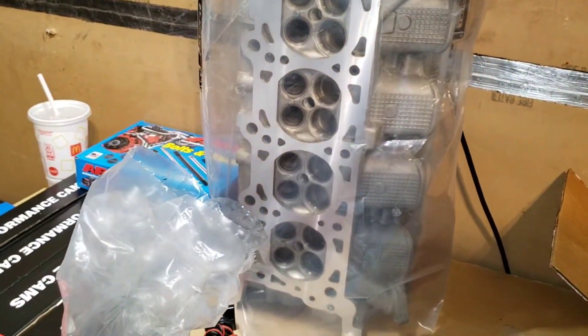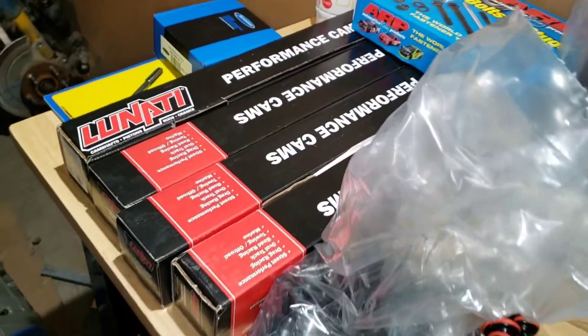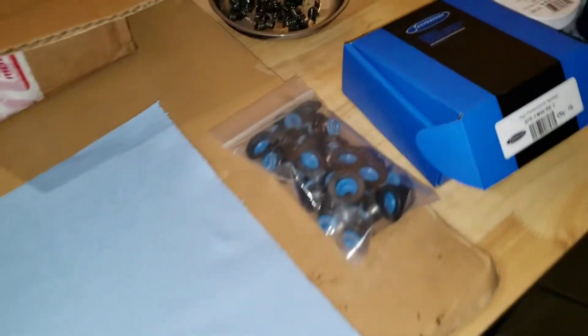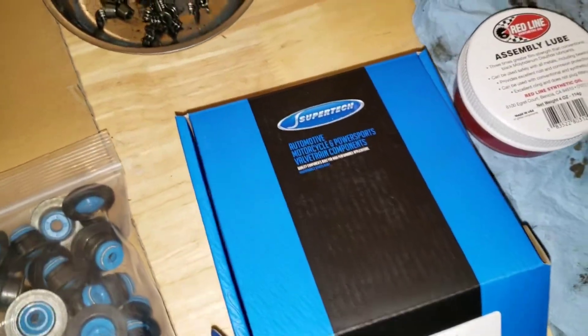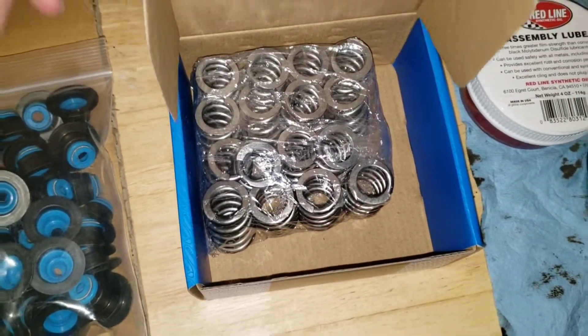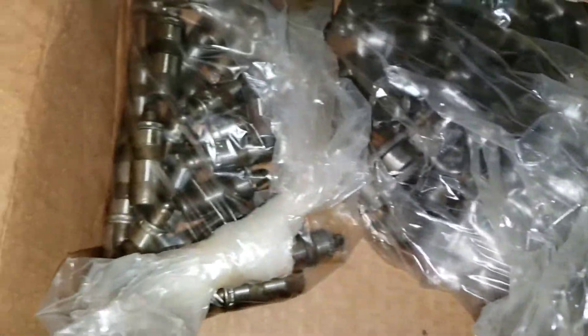Today we're going to assemble the four valve heads. I'm going to be installing some Lunati custom grind cams, some new valve seals, some Super Tech valve springs, and I also got the valves all done. I did buy some Ford GT roller followers and some new lifters.